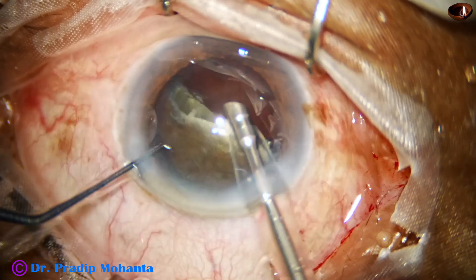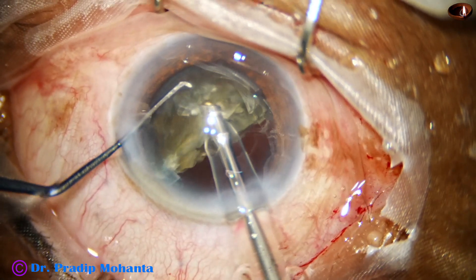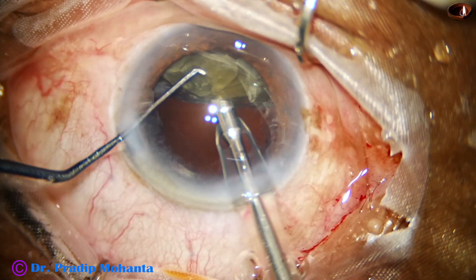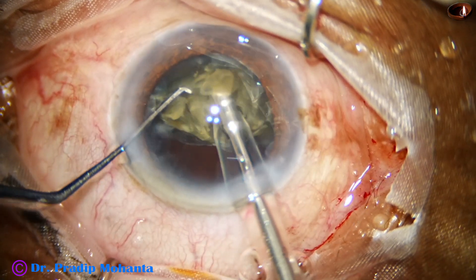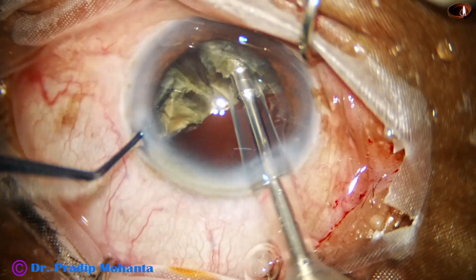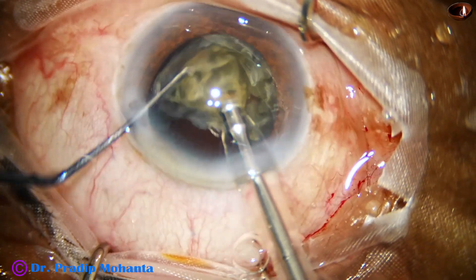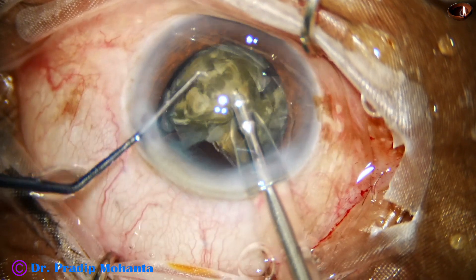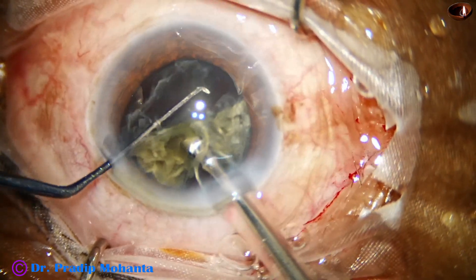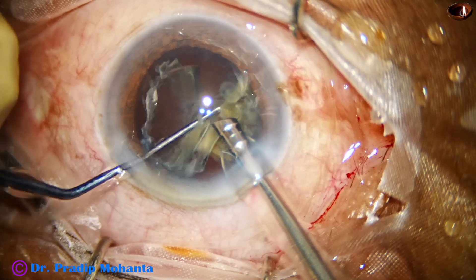I have managed one hemi-nucleus. Now I come to the other hemi-nucleus, hold it, and jaw. I find that the inner edge is not free — I have not got 2 free bases. So I tilt and use energy to make the inner edge thin, and then I could get 2 free bases. One free base is being emulsified. At this time, I am trying to detach the epinuclear shell, use it to protect the posterior capsule, and emulsify only the nucleus. Yes, I have been able to do that.